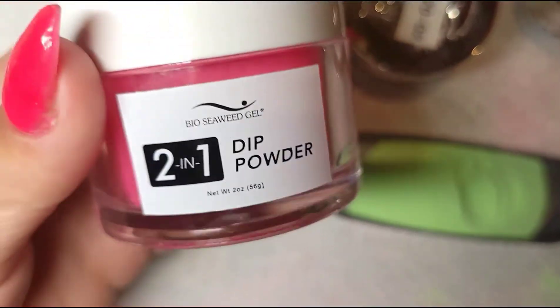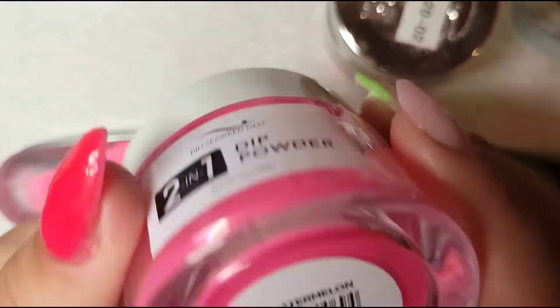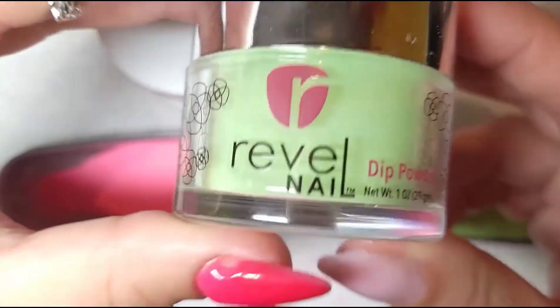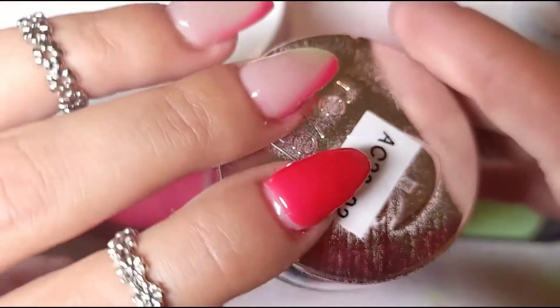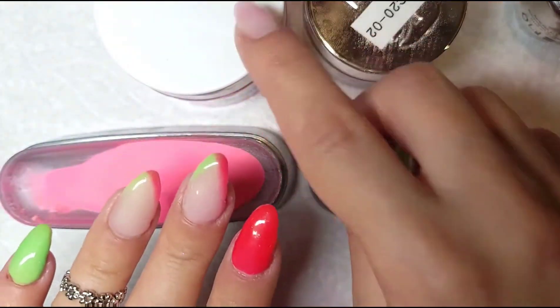Welcome to my channel! Today I will show you how I created this French mani. I'm using Bio Seaweed Gel watermelon and my Rebel Nail powder AC22, which is from the advent calendar. I'm going to show you how to do this with gel and with dip liquids.